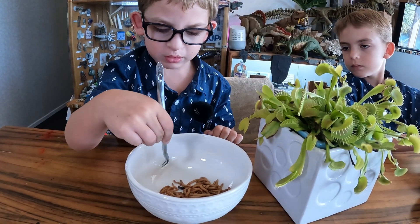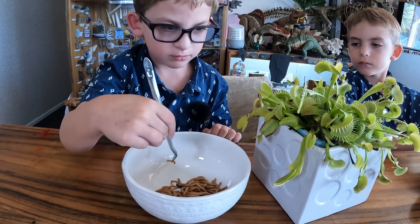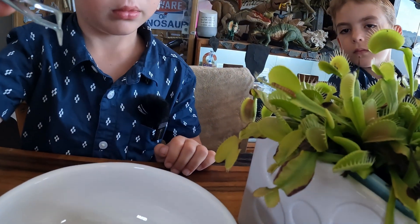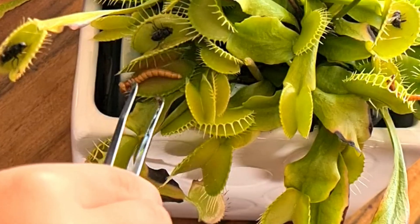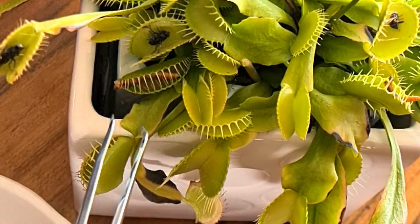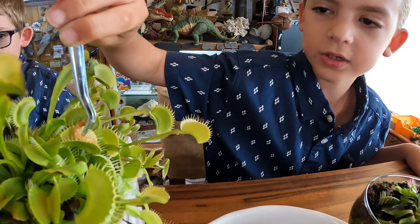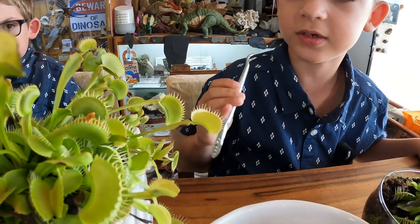Pick up the mealworm, then put it in. You can feed them any insects and sometimes they eat small frogs.